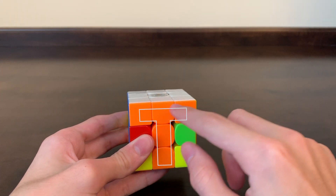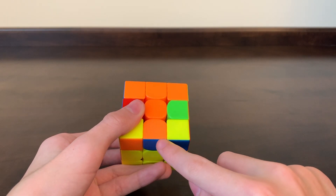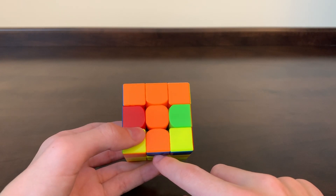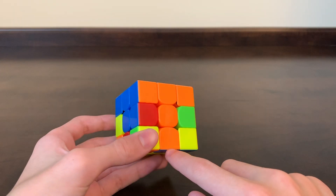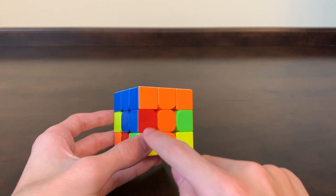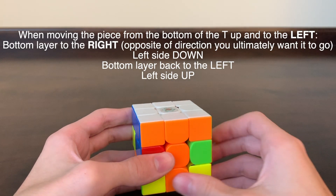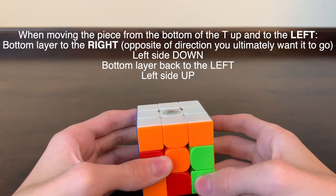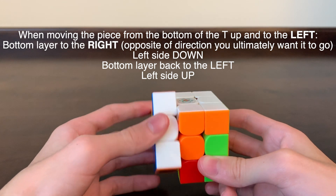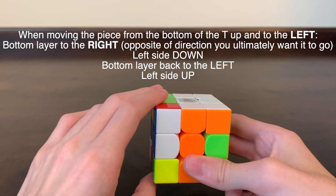Once we have the big T formed, we need to determine which direction this piece needs to go to be in the correct spot. Since it's orange and blue, we need to figure out which direction it needs to go to be with the blue center. Blue is to the left here, meaning we're going to need to move this piece up and to the left. With the T facing you, turn the bottom layer in the opposite direction of where your piece is going to go, then turn that side down, turn the bottom layer back to the left where it's going, and then turn the left side back up.